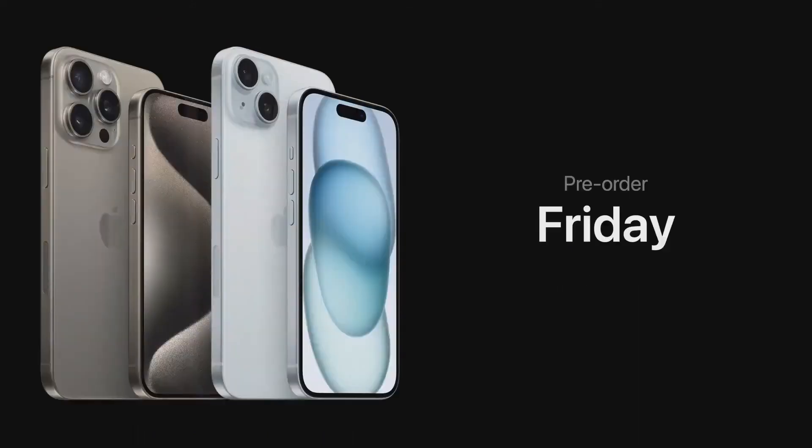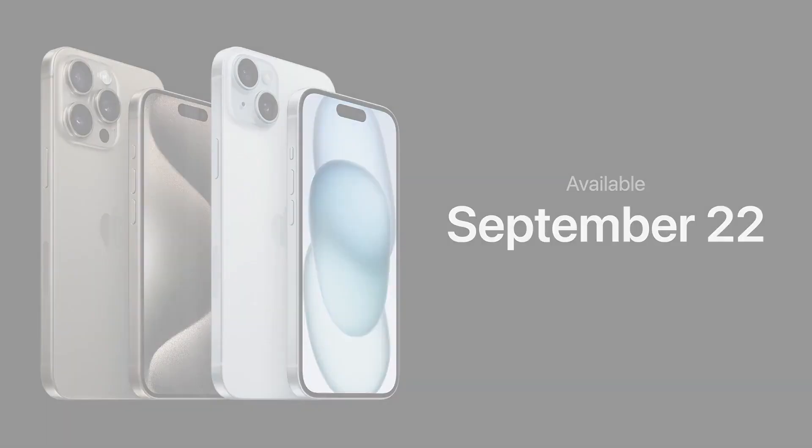All new iPhone models will be available for pre-order this Friday, September 15th, and they'll be available in stores next week on September 22nd. Thank you for joining us. Have a great day.